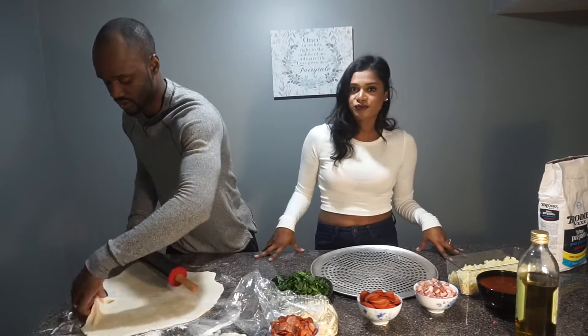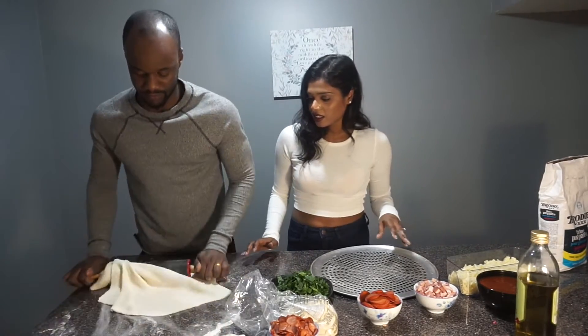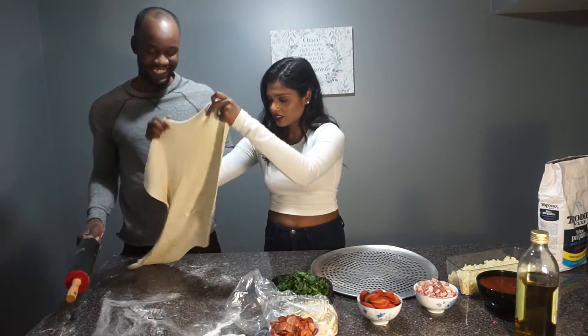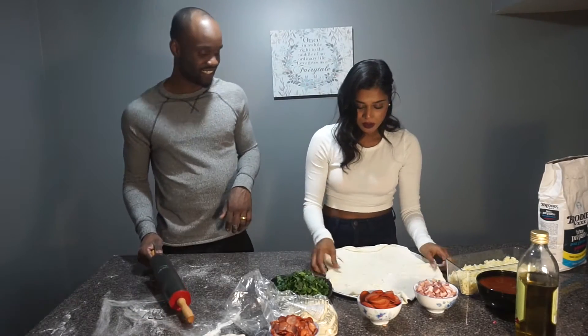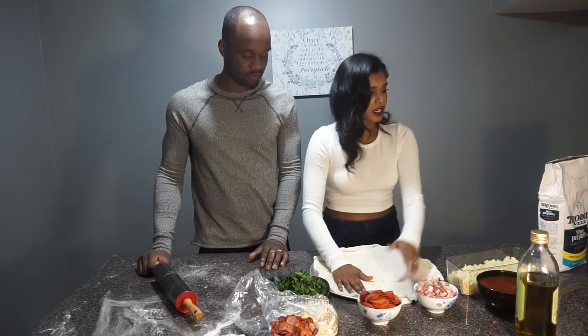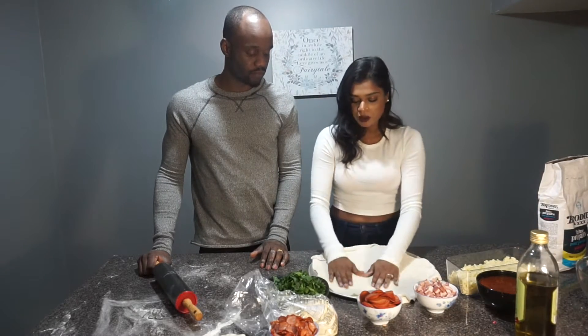It's sticky, we need more flour. That's good, I think. So we're going to lay this on the pizza tray and then we're going to put the tomato sauce.